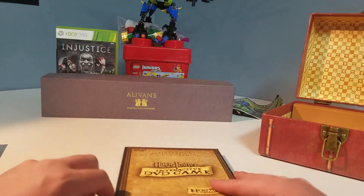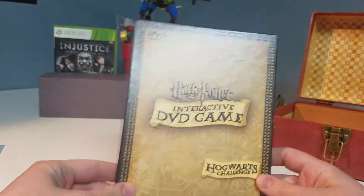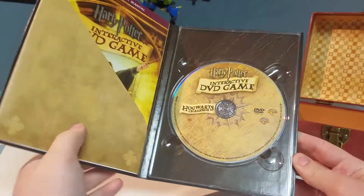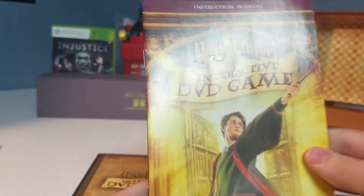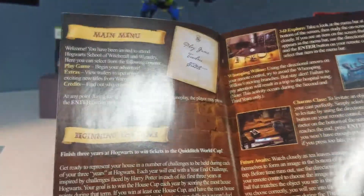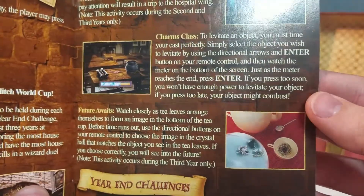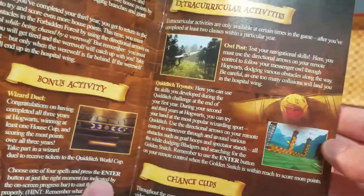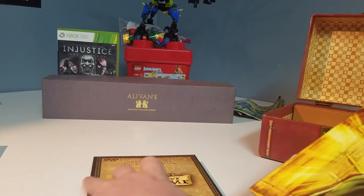We also have a Harry Potter Interactive DVD Game — the Hogwarts Challenge. We have the little manual inside and the disc. This is a game you can play on your TV. I think it's based off the first three movies or so, because you can see there's stuff from years two and three scattered around here — Quidditch, potion making, selecting your house and getting sorted. It's a rather interesting game.